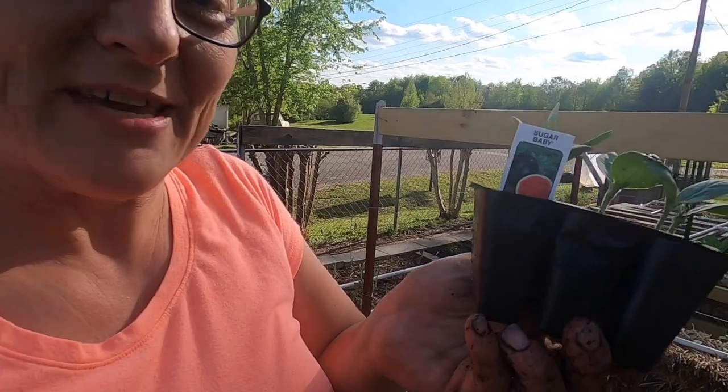One more thing I'm going to try planting are some sugar baby watermelons. I've never grown a watermelon — I'm ashamed to say it — but this year I wanted to try. So I'm going to stick these in the side of a couple of bales and we'll see how that does too.